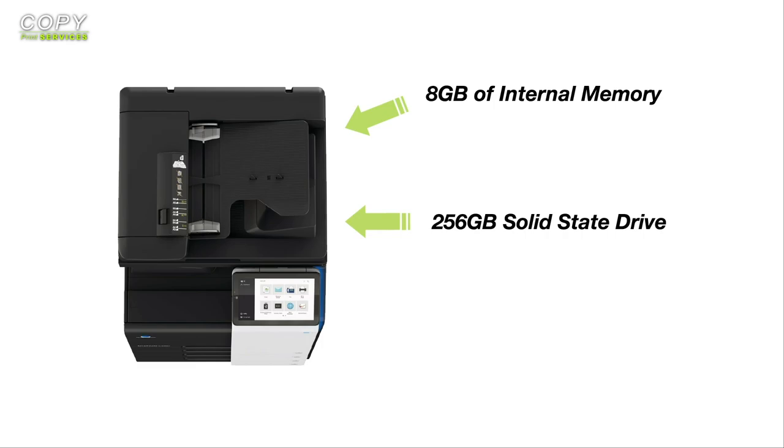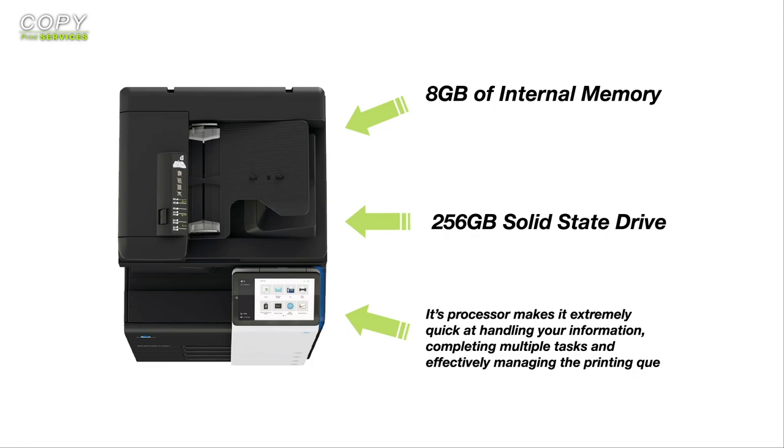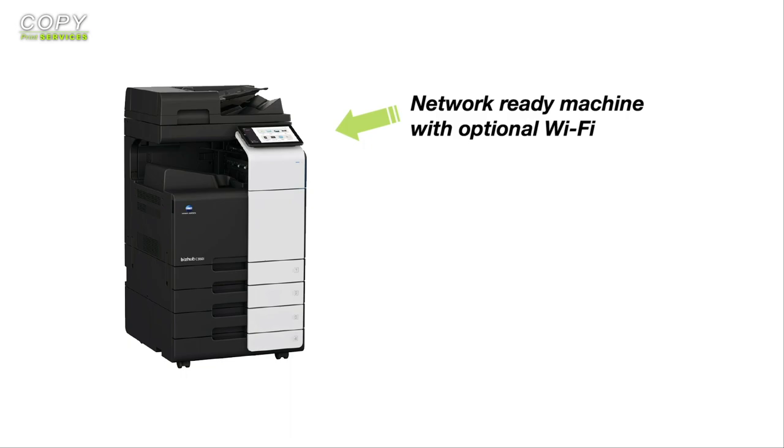As for processing power, it comes with 8GB of internal memory as well as a 256GB solid state drive. Its processor makes it extremely quick at handling your information, completing multiple tasks and effectively managing the printer queue.